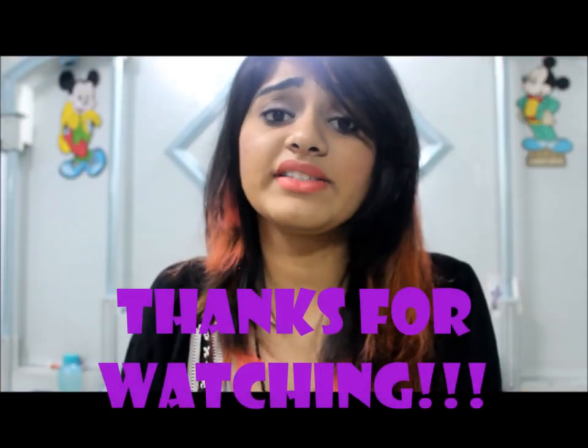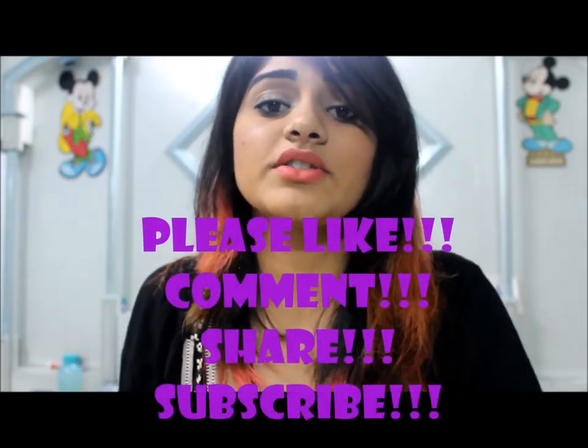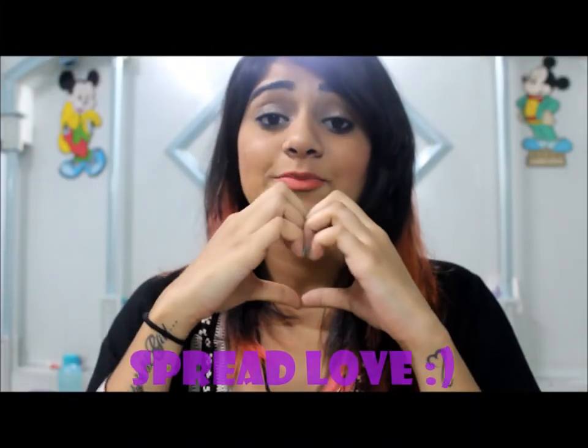So that's it for the video, guys! I hope you liked it. If you did, don't forget to give it a big thumbs up, comment below and tell me what you think about this look, share this video, and subscribe if you are new to my channel. Also follow me on all my social medias — I'll leave the links in the description box. I'll see you next time, guys! Bye — spread love!